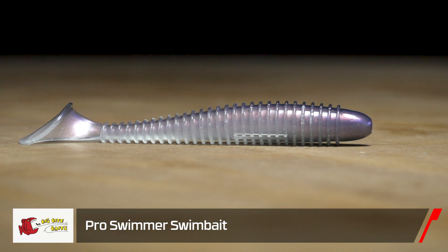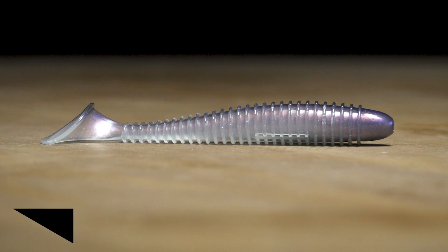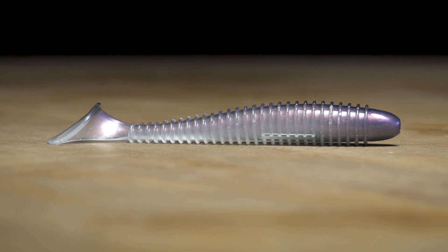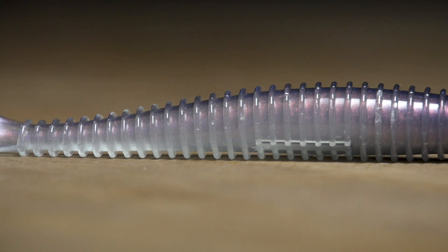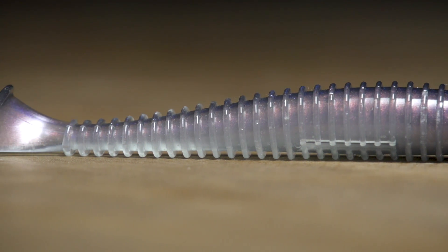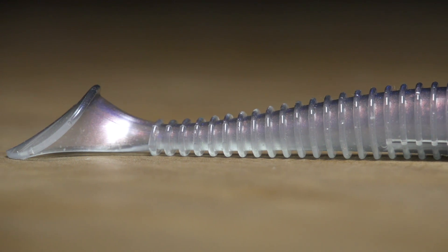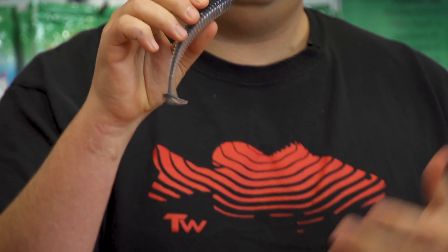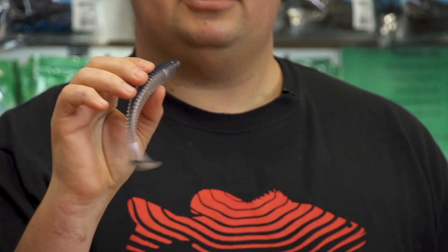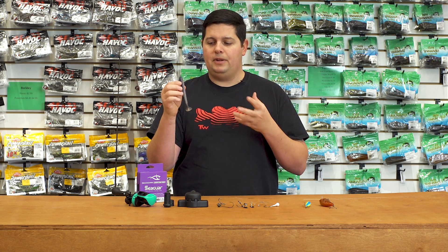For Big Bite Baits — this is an iCast release — we got the new Pro Swimmer. As you can see, it's the soft plastic style swimbait that a lot of us are familiar with. They come in clamshell packaging to keep the tail completely straight. What I like about the Big Bite Pro Swimmers is they're not loaded down with scent or salt, so they're really durable with tough plastics, which is hard to find in these styles of swimbaits. These are going to be excellent for fishing through heavy cover.